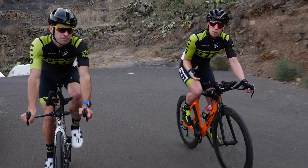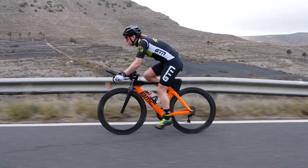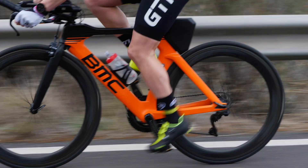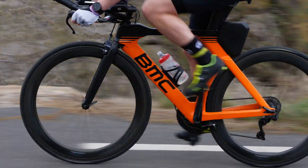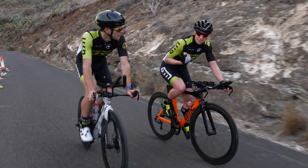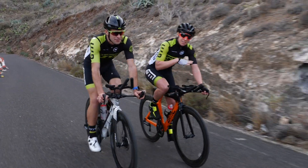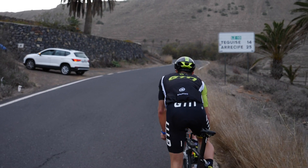Whatever the incline, you want to aim to keep your cadence nice and high — somewhere between 75 and 90. As you go up a hill you're probably going to start to get slower, so you need to change down gear in order to keep your cadence. You want to do this before it's too late, because it's much easier to keep your momentum. Look ahead and see the gradient so you can make sure you're in the right gear and keeping it nice and smooth.